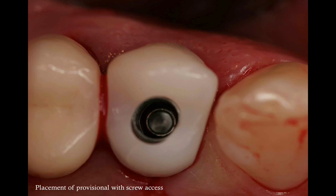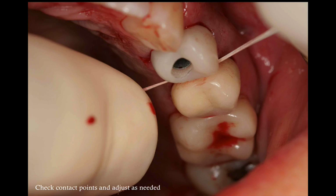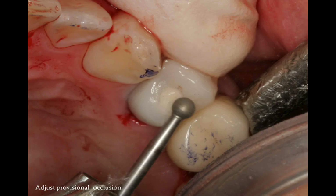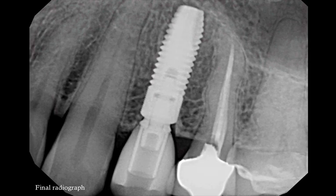Phil created some spaces in the contact area because we were not sure how accurate it would be, but it was very accurate, and it's relatively simple to add the contacts back. We adjust the contacts as needed — adding or subtracting — and also adjust for occlusion. We block the screw access with Teflon and Cavit, and ideally remove the provisional from any type of occlusion to allow the implant to heal unloaded. The final radiograph shows the position of the implant all the way to the sinus floor in the right position and the provisional attached to it. In this case, we waited three months for complete integration before moving on with the restorative treatment.